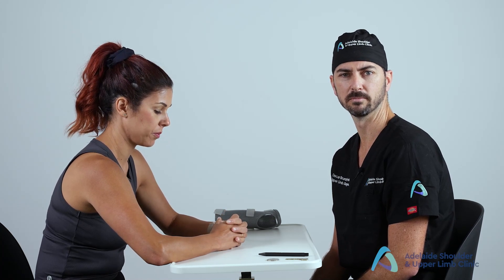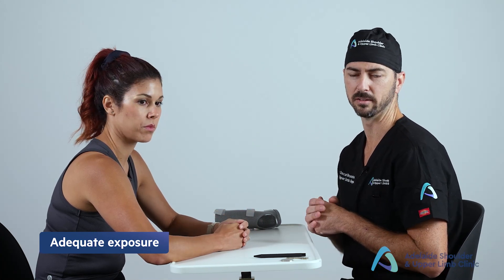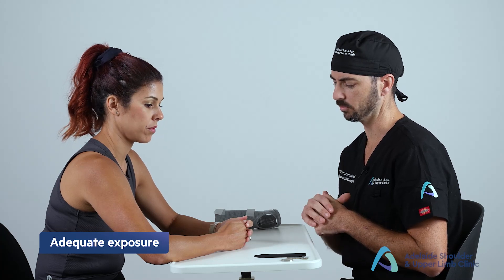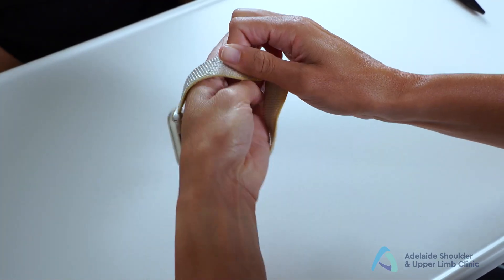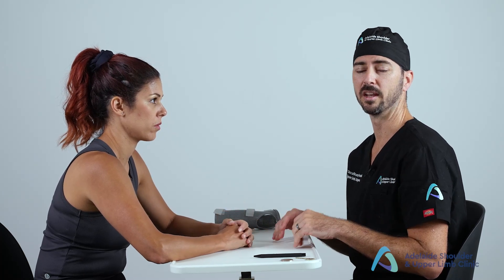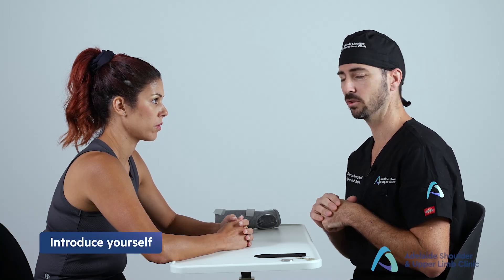A functional hand assessment is very important and typically requires a key, a coin, and a pen. Ensure you have adequate exposure — you need to see at least from the elbow down, and remove any bulky jewelry such as a watch, bracelets, or big rings. It's useful to examine the hand or wrist while sitting with a table or pillow opposite the patient. Always perform adequate hand hygiene and introduce yourself: confirm the patient is happy for assessment.